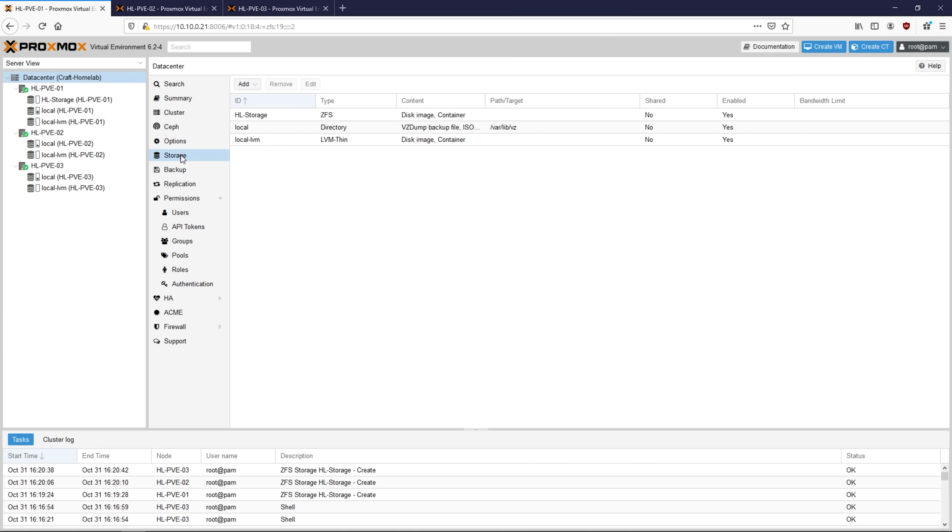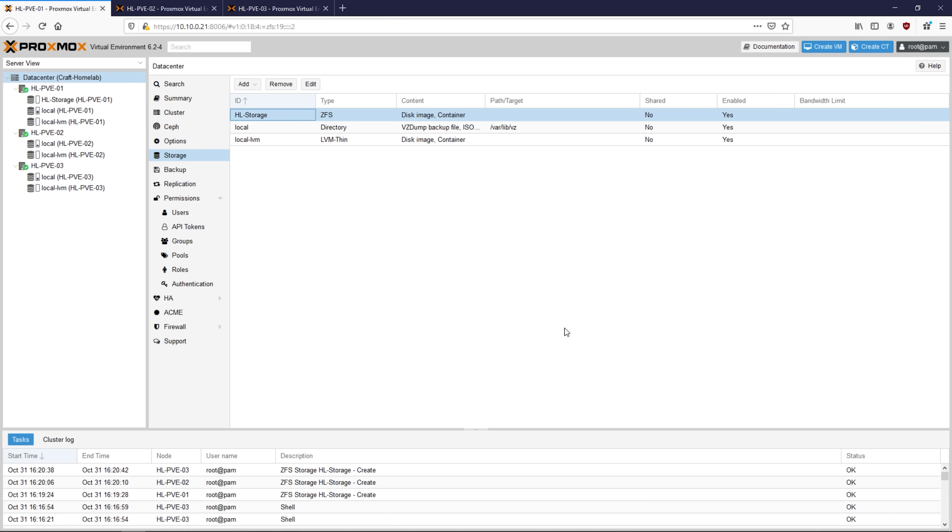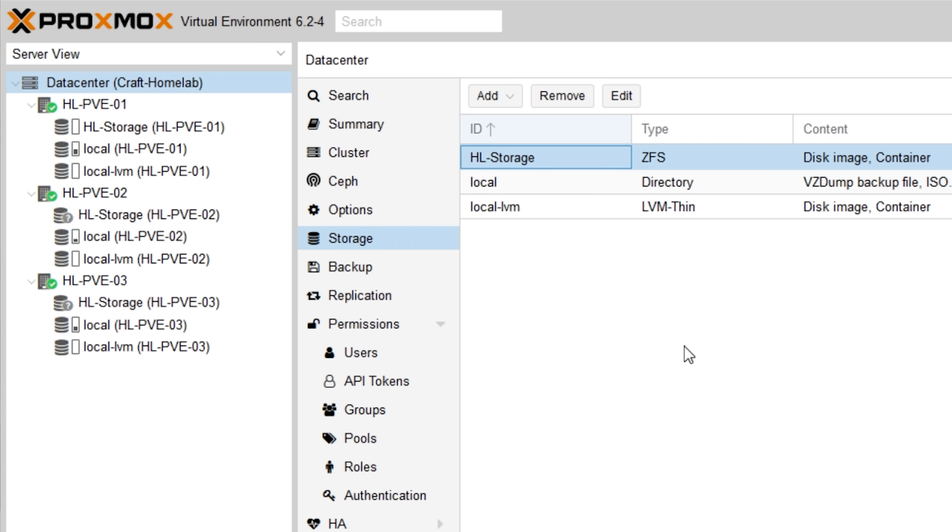Once you have all of your ZFS pools created, it's time to actually join them together for high availability. Go to Data Center, click on the Storage menu, and here you can see the hl-storage ZFS pool. Open up that pool and click on the Nodes pull-down menu — select nodes 2 and 3, and then click OK. All three of your nodes should now have ZFS pools named hl-storage accessible beneath them. Configuring these pools does not immediately set up replication though, as each node still controls its own storage. To set up replication, you'll need to configure each VM to replicate to the other nodes in your cluster.